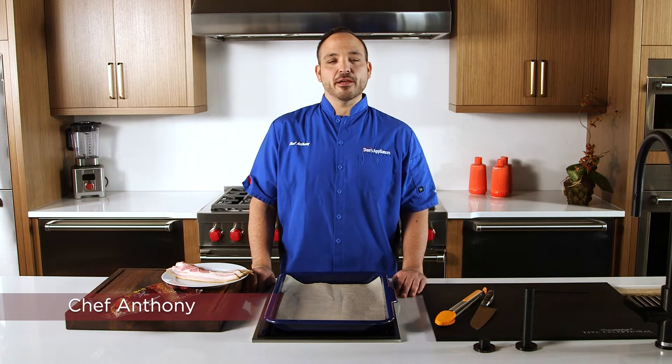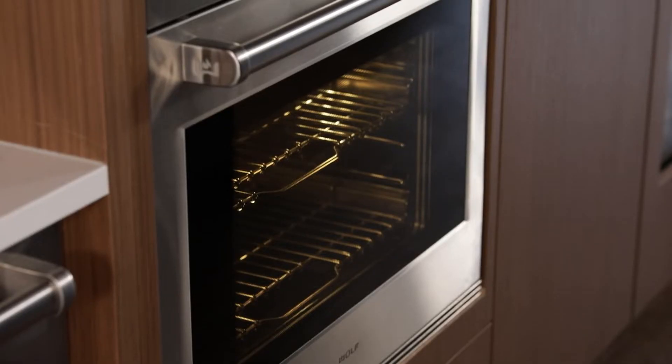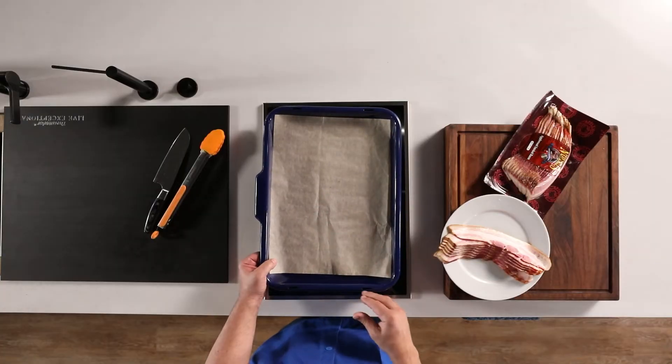Talking bacon today, so excited for this Applewood smoked bacon fest. We're going to cook bacon in convection, no wire rack needed. We're going to cook it right on a piece of parchment so it cooks in the fat.